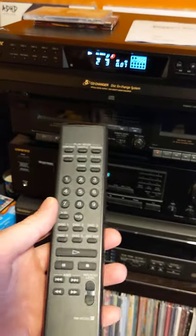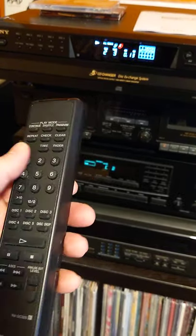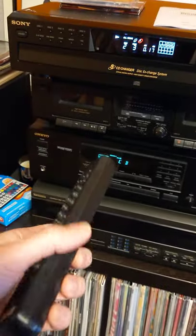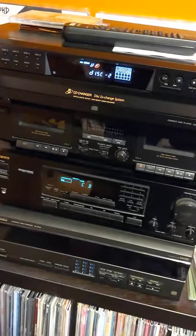It doesn't look like it's got a power off option on the remote — I don't see power on here. I've got continue, shuffle, program, repeat, check, clear, time, faded, and numbers. So I don't know if everything is available on the remote. Obviously if you want to power it off you would press it here on the unit.